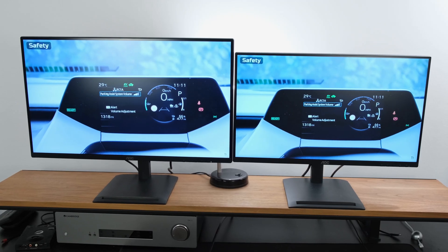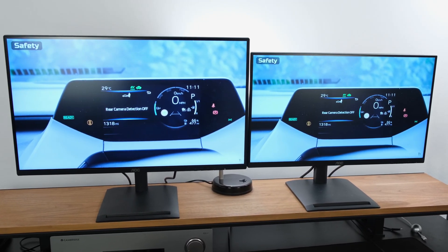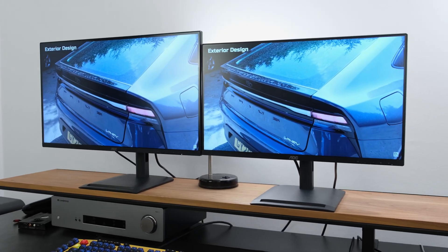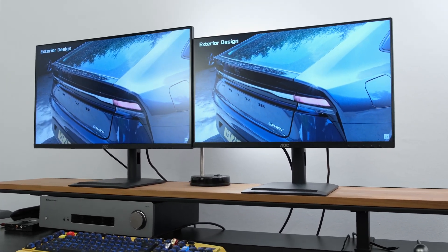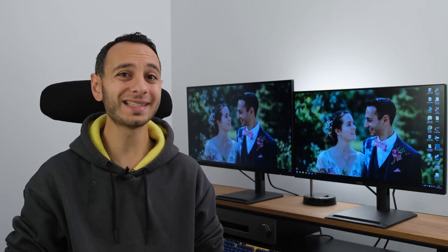Elsewhere, these monitors have adaptive sync technologies which would be handy in certain scenarios, and the refresh rate going up to 120Hz gives extra fluidity even in desktop use, which is much appreciated. I'd be curious to know what you make of these monitors in the comments below, and how you feel the pop-out USB hub might improve your overall workflow or productivity.